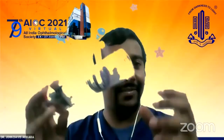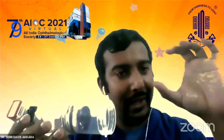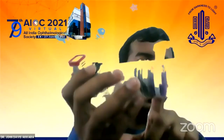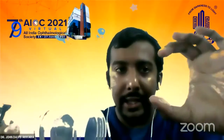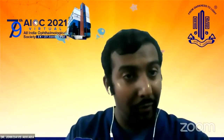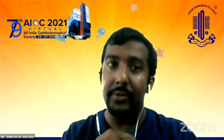Judge: You showed the slit lamp device. How sensitive is it to pick up subtle findings — for example, in an anterior uveitis case, can it pick up cells and flare? Dr. Davis: Right now I do not have a separate magnifier. I hold a 20-diopter lens in my left hand and use this device, which contains a 78-diopter lens, to produce slit illumination. The illumination arm is this device and the 20-diopter lens in my other hand is the viewing arm. So I am the slit lamp. Right now it is not as sensitive as a Haag-Streit slit lamp to pick up cells and flare, but if a patient has significant cells, I am able to see them.